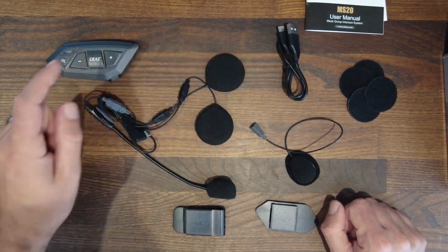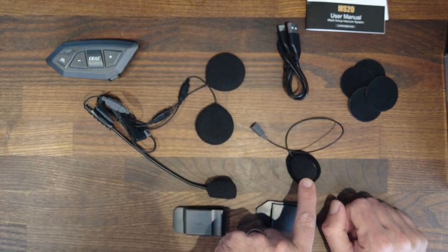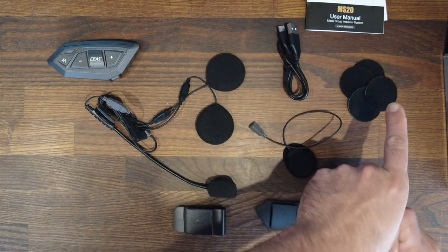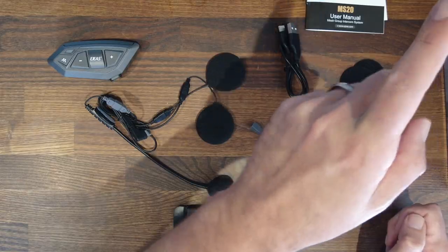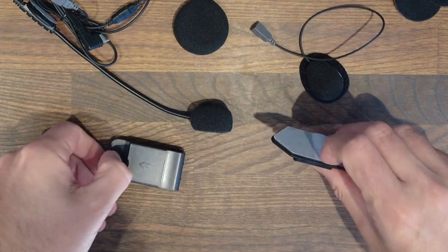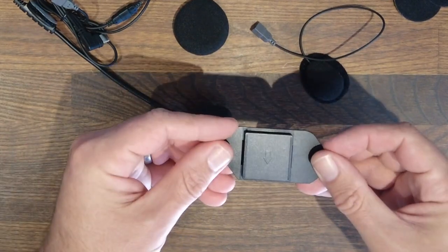It also comes with two speakers, a boom mic, a normal stick-on mic, plus your charging cable, four Velcro stick-on mounts for your speakers, plus the module holders themselves. One is a slide-on and one is a permanent stick-on.